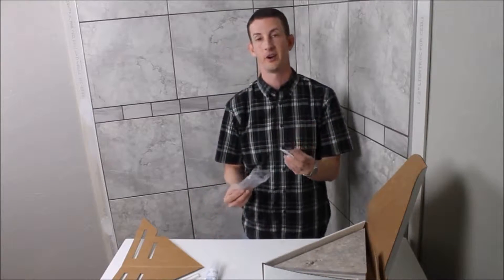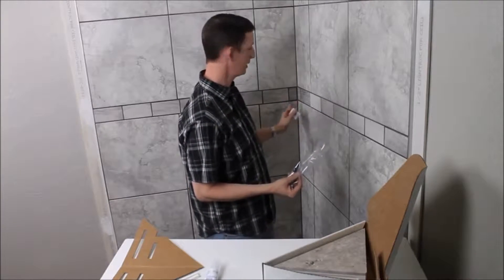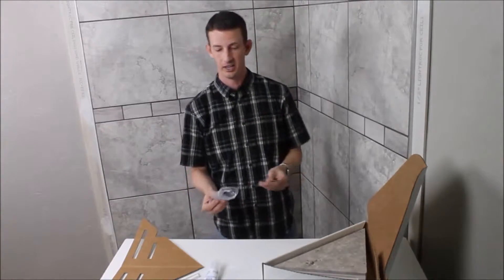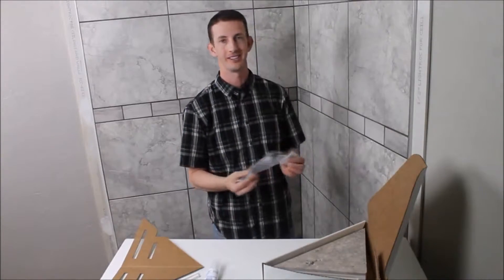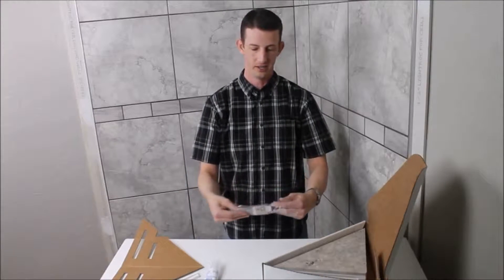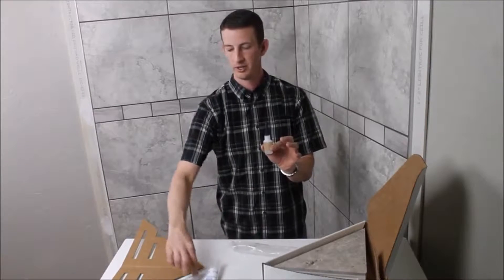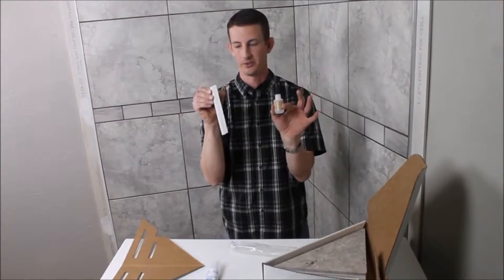You'll also receive an alcohol pad. If your shower is old or if you have some grout residue left, you need to make sure and get the area really nice and clean so that everything adheres very well to the shower. The last thing is this glue, which is what you use to hang these mounting rails.